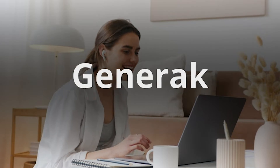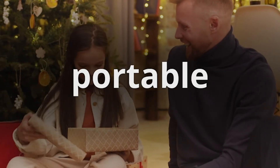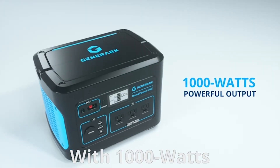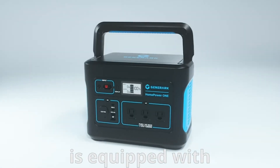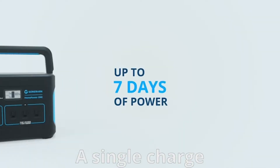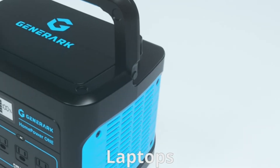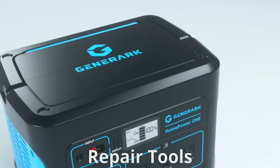You can see the Generark logo and all of the inputs and outputs. One thing I love is they went ahead and did USB-C, which is such a big deal because there's not a product I own now that doesn't come with a USB-C plug-in. They've also got the quick charge USB, two USB-Cs, another USB port, a 12-volt direct plug-in, and your typical AC outlets.